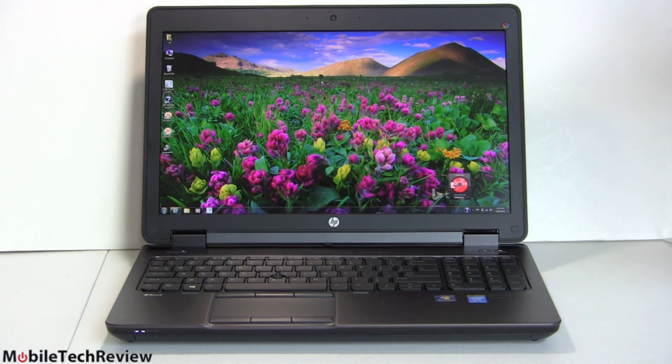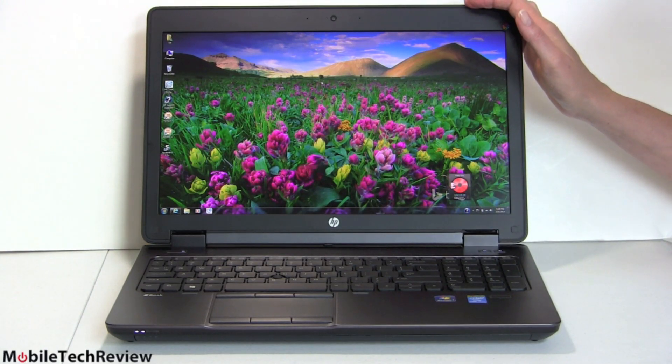The top graphics option is the K2100M with 2 gigs of DDR5 video RAM. For those wanting to save money, there's the K610M with 1 gig or 2 gigs of dedicated memory, or the K1100M. Notice this is Quadro — not a gaming video card. This is really geared toward content creation: CAD work, video editing, that sort of thing. You can still play games on it and get pretty nice Battlefield 4 performance, but it's really for those doing mobile graphics development work.